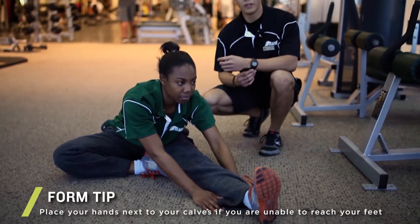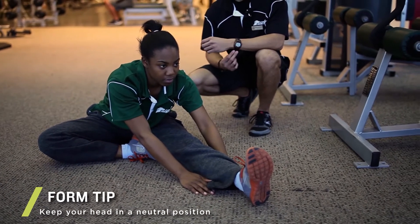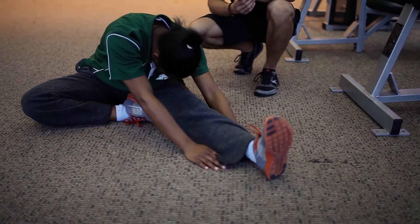One day you can build up into touching your toes. A common error we tend to see is the head going down, and it restricts your breathing, which is really bad.